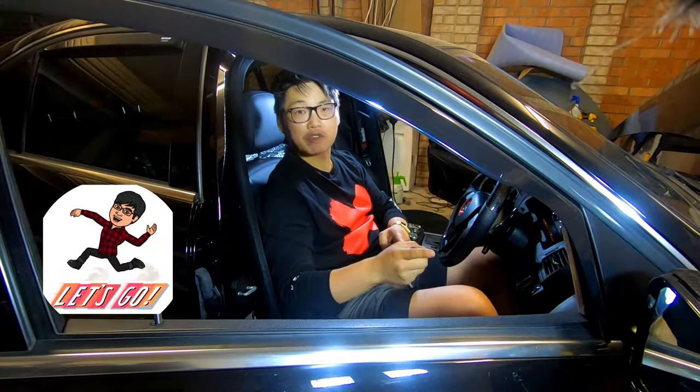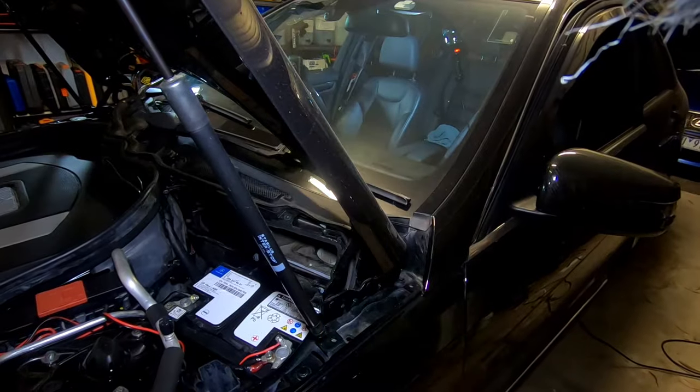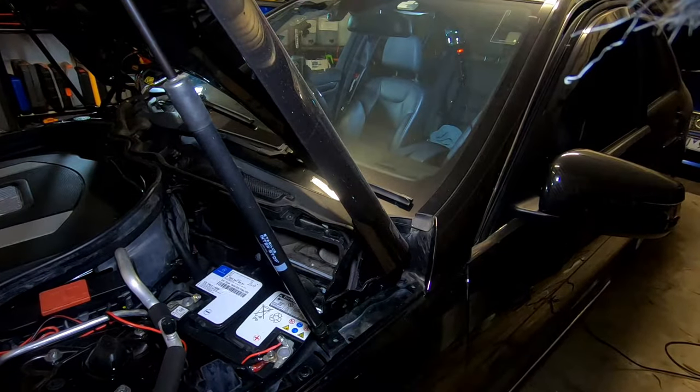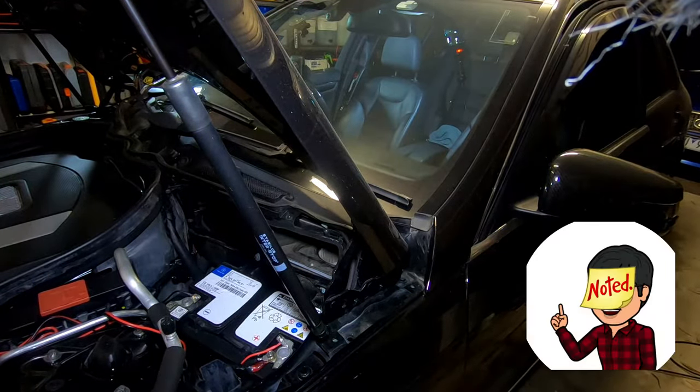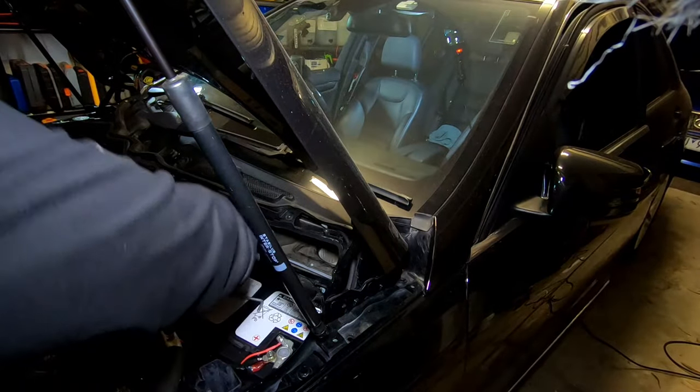Just to show you that the mirrors do currently fold in — there you go. Now I'm going to disconnect the battery. There we go, battery has now been disconnected.